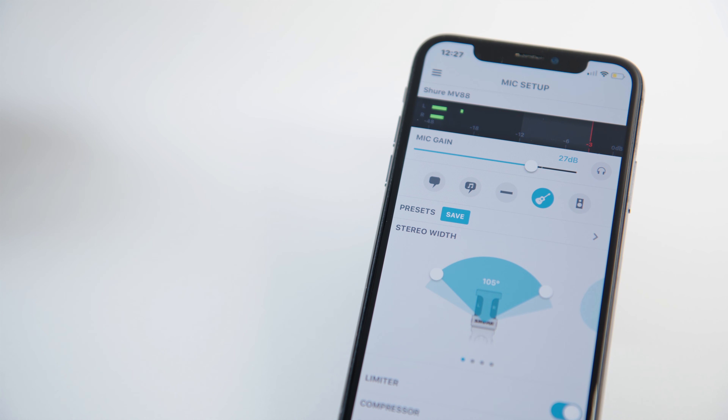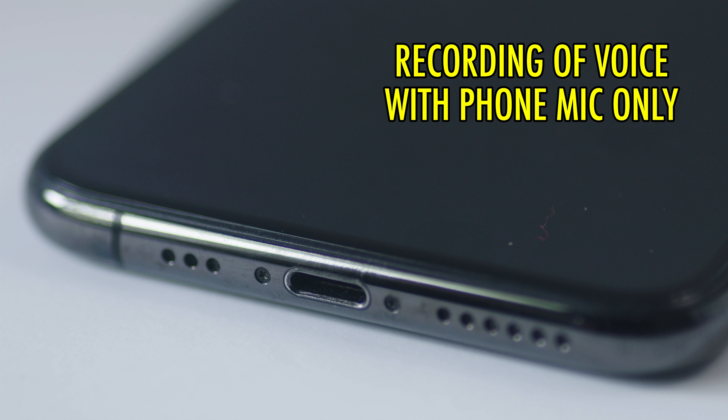Next, let's see how a voice recording sounds. This is a test recording. This time I am not using the MV88 — I am simply just using the microphone that's built into the internal phone. And this is what it sounds like.